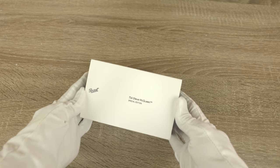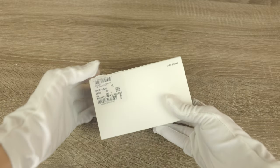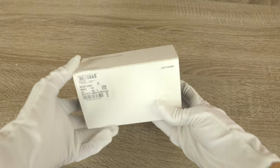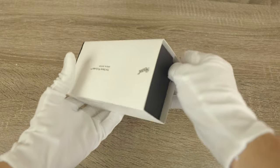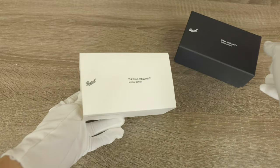First off we have this pretty minimalistic looking box with some text over it, and of course the Luxottica information about the sunglasses right here on the bottom. We can also see it says 'Evolutionary Icon.' So if we give this a little open, this top cover is going to slide out just like that.